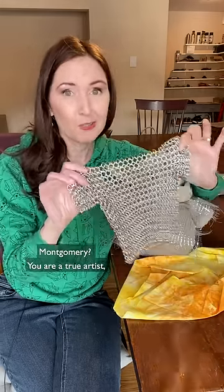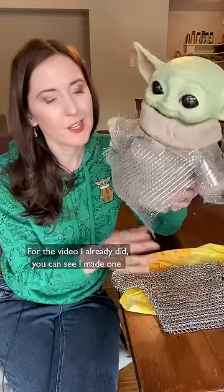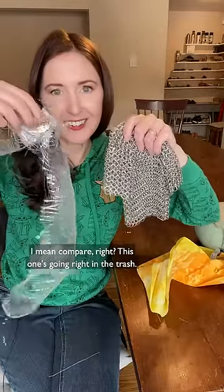Montgomery, you are a true artist. They are going to be doing one of these on Etsy — I'm going to put a link in my bio. For the video I already did, you can see I made one out of deco mesh. It's already fraying apart. I mean, compare, right? That's going right in the trash.